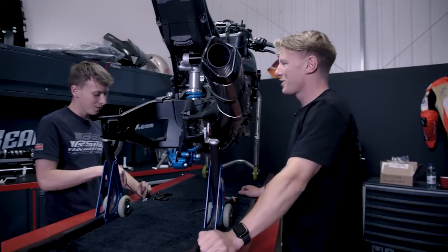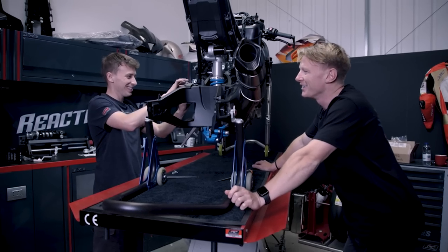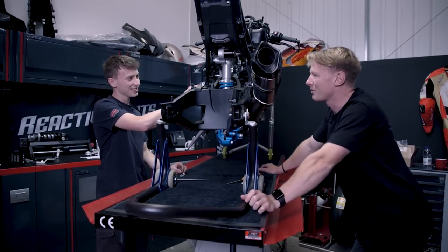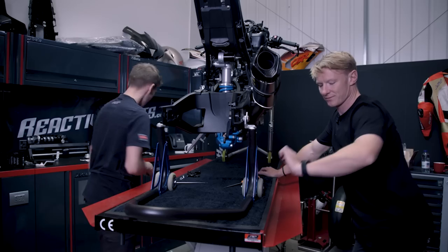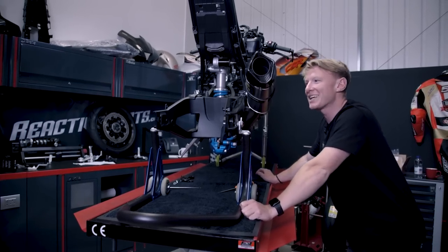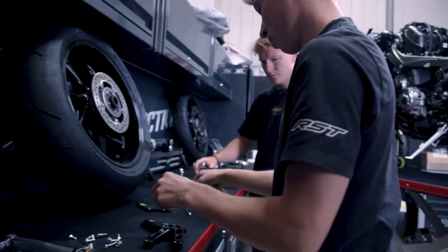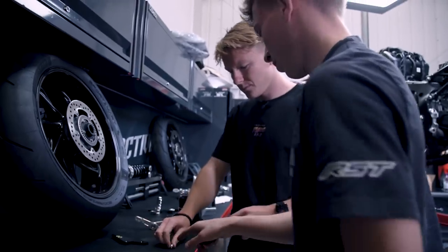I did originally say it was going to be a three-day build, and before we even got here, I took a day off that, and then we lost the morning by faffing about. And now we're here — four hours to go. Will needs to go at some point, so time's ticking. So do you want to put the heel plates on? Yep — that one there, that one there.